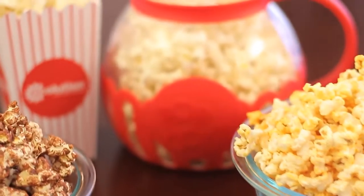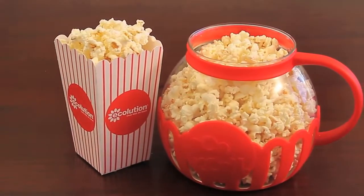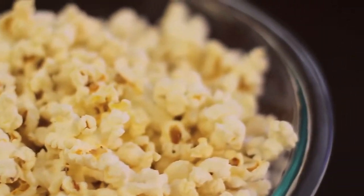Make delicious, fresh and healthy popcorn in minutes with Micropop. Micropop delivers up to 3 quarts of perfectly popped popcorn. No oil or butter is needed, so your family gets a natural, wholesome treat.